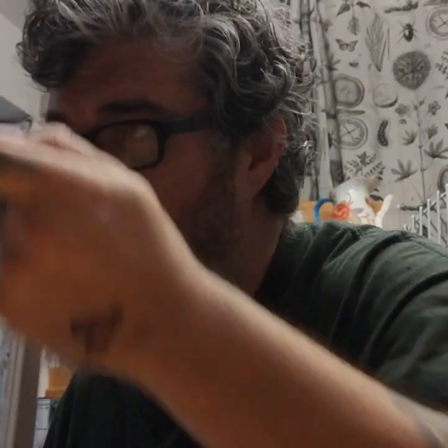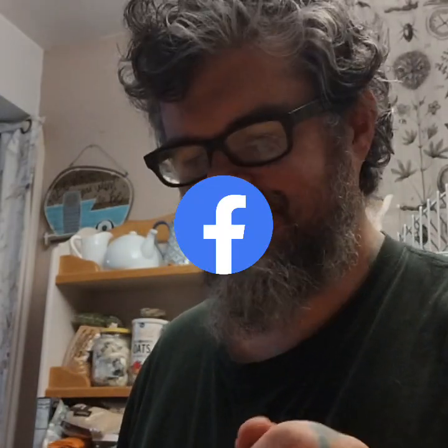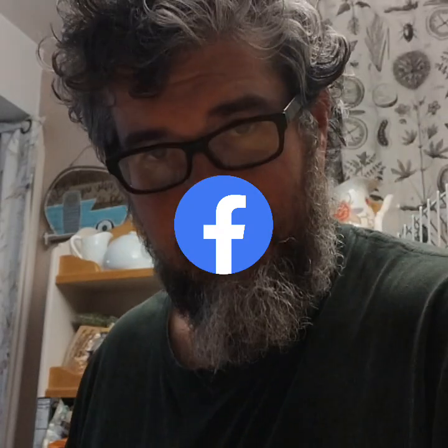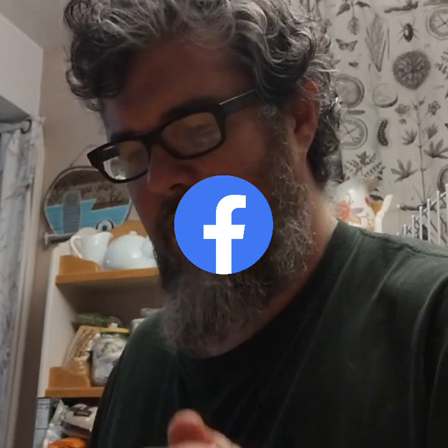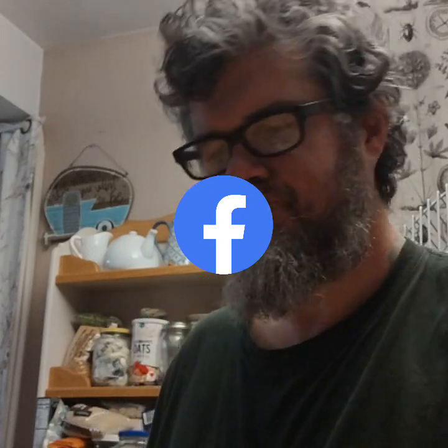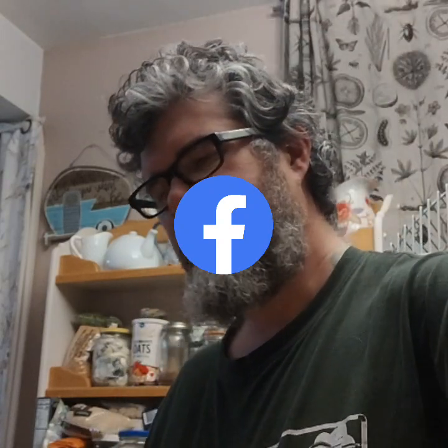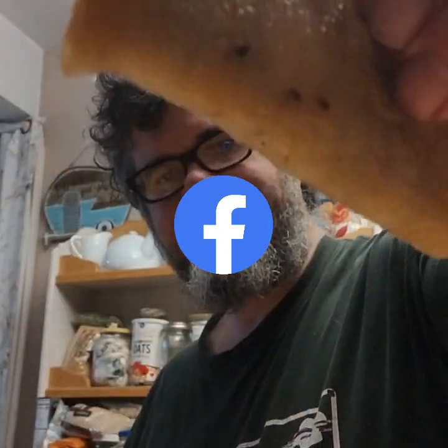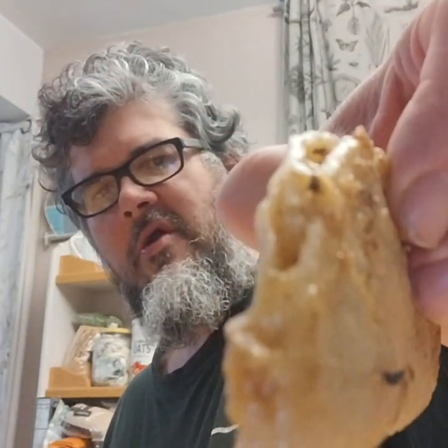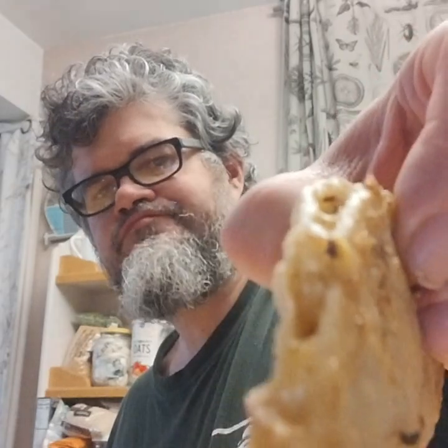Do that four times — or depends on how hungry you are, maybe you want to do it six times. Anyway, that's the alternate to tacos, man. Yeah, fucking delicious! Fucking incredible!